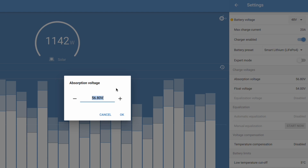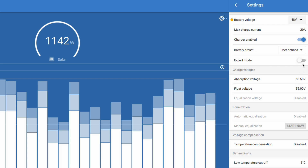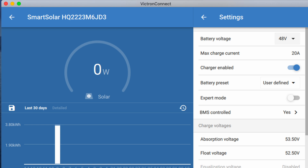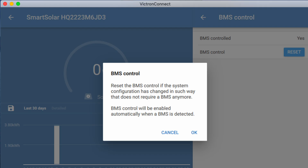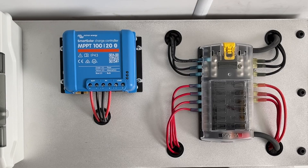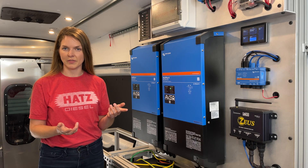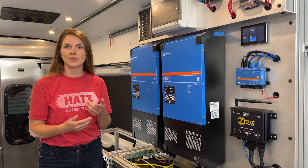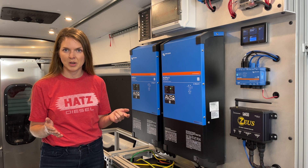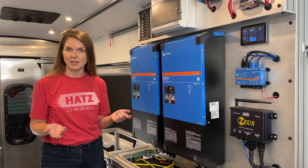The absorption should be 53.5 volts, float 52 volts. The second you change it from the default, it will say user defined under battery preset. If your solar controller is controlled by DVCC, it will show BMS controlled and you will toggle that to off to let the controller operate without comms. The controller will now start to run off of those internal settings you've already programmed in via the app. So to recap, the solar charge controller needs to be told using Victron Connect via Bluetooth that it is no longer controlled by a battery BMS. Once you tell it that, it will return to its internal charging parameters and we want those to be as close to the ideal as possible.